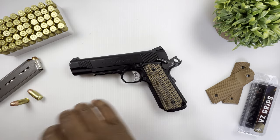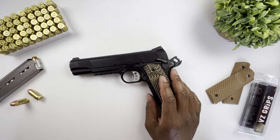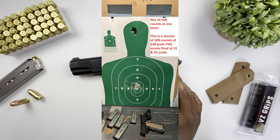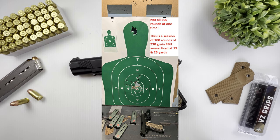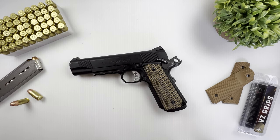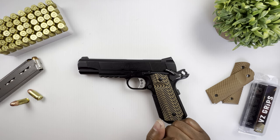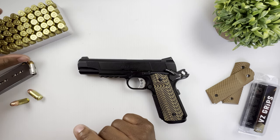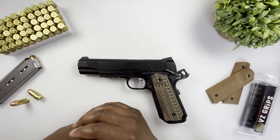Overall I would say this is the best and most accurate production 1911 I've ever shot. I put about 500 rounds through it at 7, 15, and 25 yards, and my ability to shoot this firearm is on par with my ACW — it's just an exceptional gun. Out of those 500 rounds I had two failure-to-feeds, but I'd attribute those to the magazine — the issues occurred with a standard GI mag, not the Wilson Combat mag I was using 99% of the time.